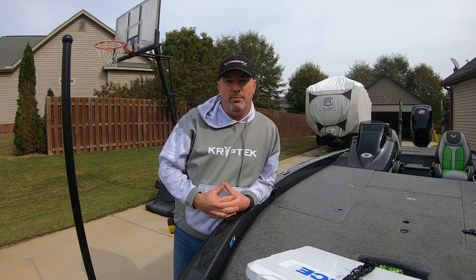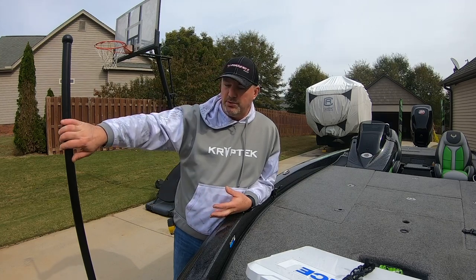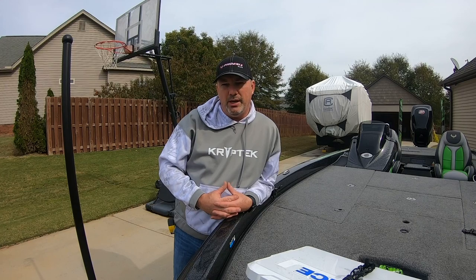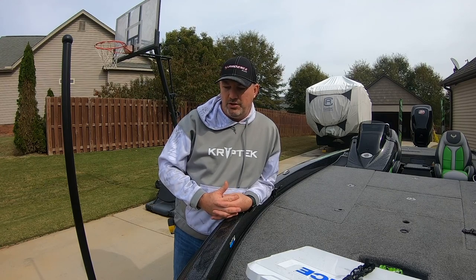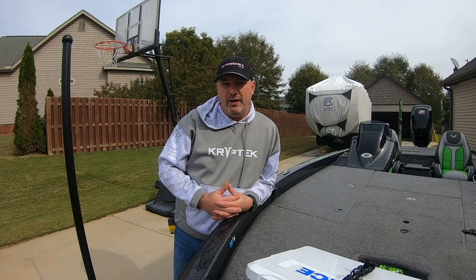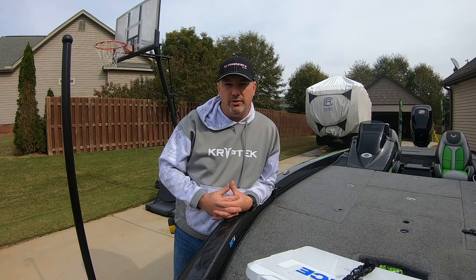Hey everyone, welcome back to Dim Boys Fishing. Last video I put out was the mounting of the trick steps to my Phoenix 920 Pro XP. I had some questions come in about towing — how far is it from the hitch, how high are the steps — several really good questions that I was looking for when I was doing the research for the trick steps but couldn't quite find. So I thought I'd make a video to share some of those with you. Hopefully it will help you in your research.